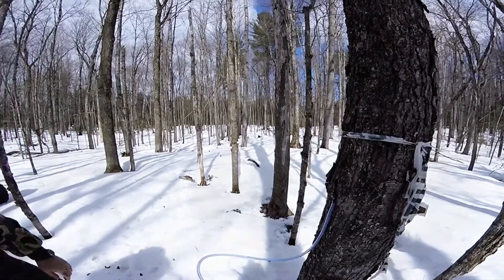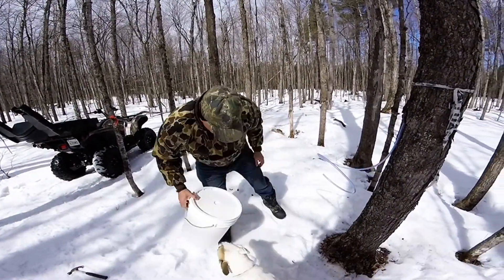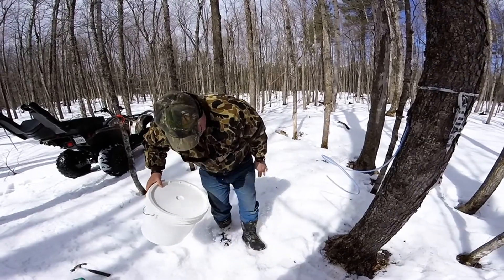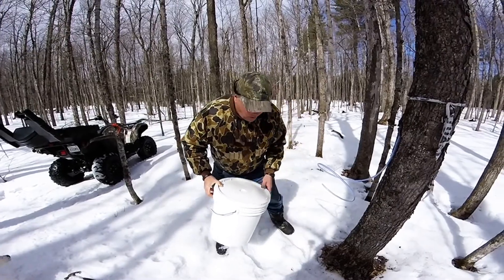What I do is take a five gallon bucket and position it. A good thing to do is actually dig a spot in the snow so that your bucket stays nice and cold, because sap will spoil.